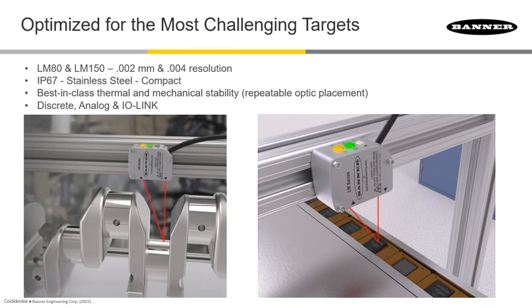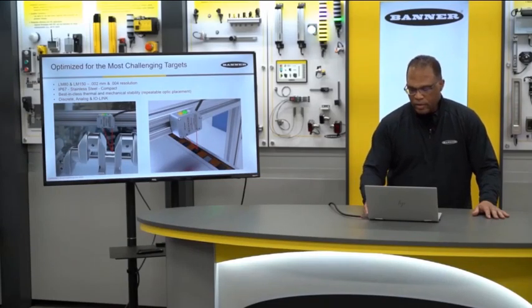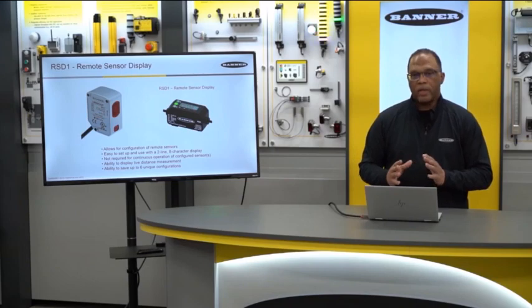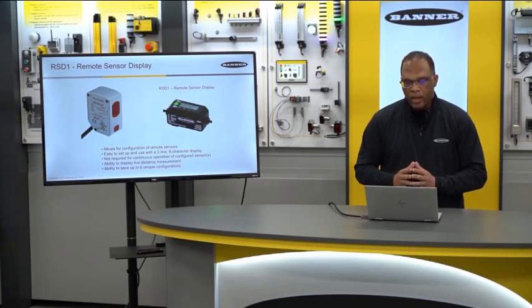The LM family comes in an IP67 stainless steel, very compact housing. What's unique about this product is best-in-class thermal and mechanical stability. When a sensor reads down to the micron level, if you ever need to replace it, you want to make sure the optics are in the same place as the previous sensor. Banner has invested a lot in ensuring these optics are repeatable, and you get the same outputs as mentioned before.